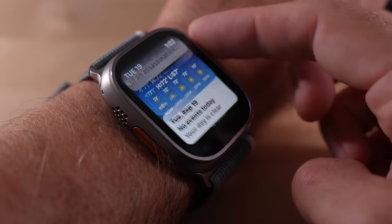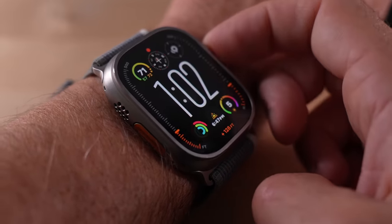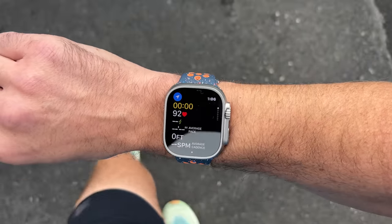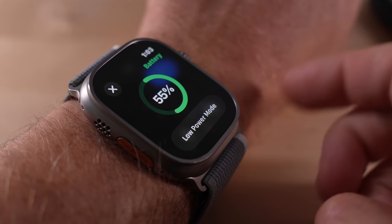I'm going to walk through each new feature on the Ultra 2 and talk about what I like about it, what I don't like about it, and what it's been like to live with this thing on my wrist ever since the Apple event about a week ago. Along the way, I'll also share some test results and interesting findings when it comes to battery life.